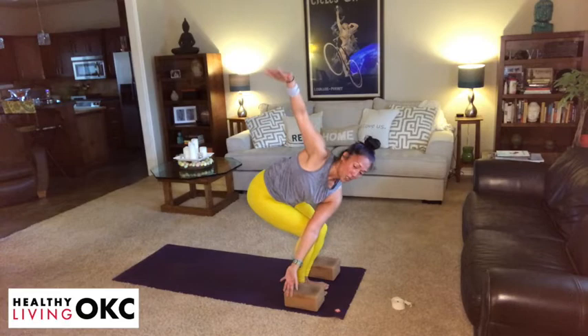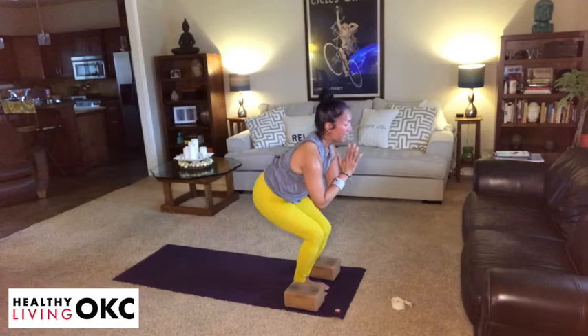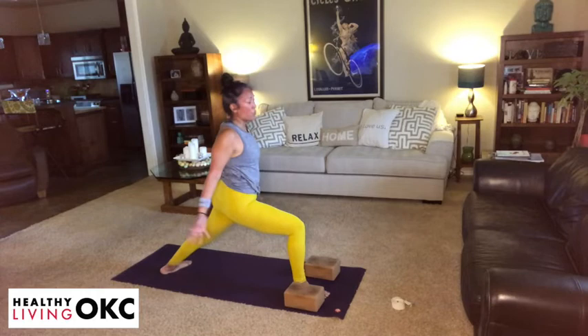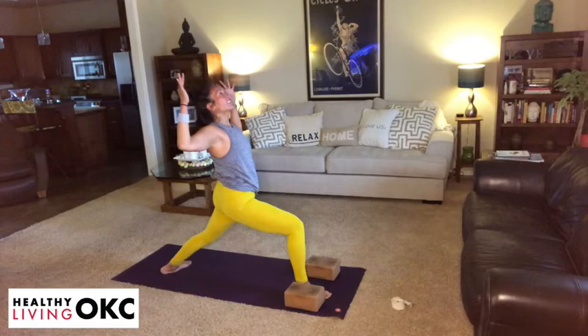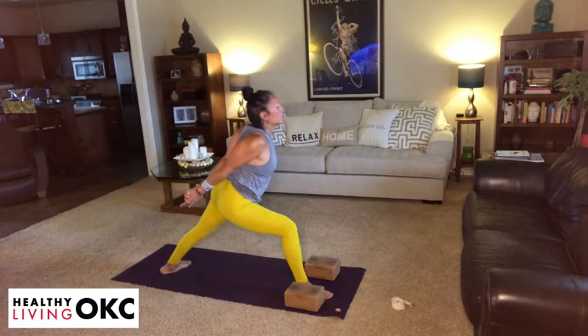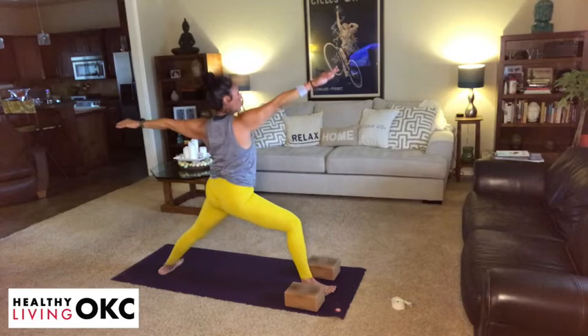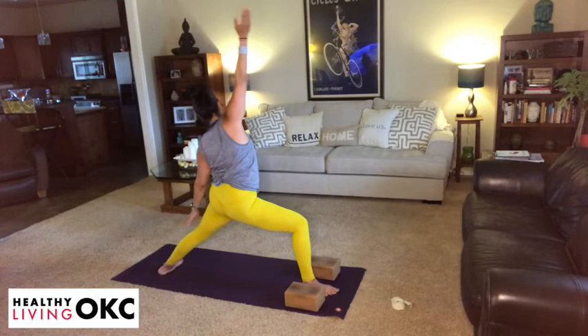Gradually come back to center. Take an inhale. Exhale, fold. Inhale, lengthen. Exhale, left foot steps back — switching sides. On your next inhale, warrior one. Exhale, cactus the arms, lift the heart. Take the hands behind. Take an inhalation, and then exhalation — we're humbly bowing. From here, sweep the hands to the sky on an inhale — warrior one. And then exhale, it's a warrior two. Inhale, flip the palm. Exhale to your reverse warrior.